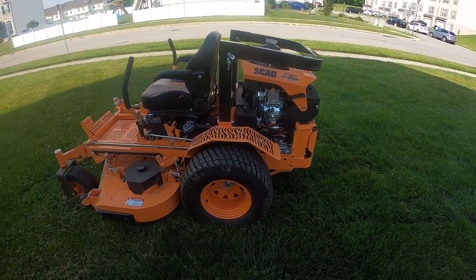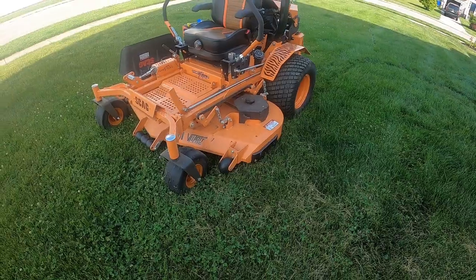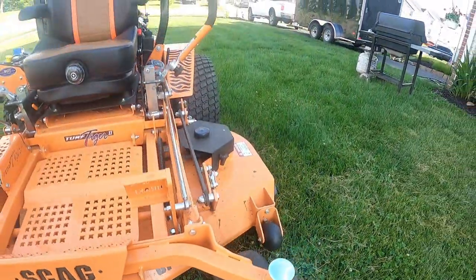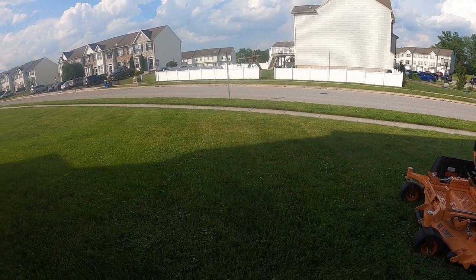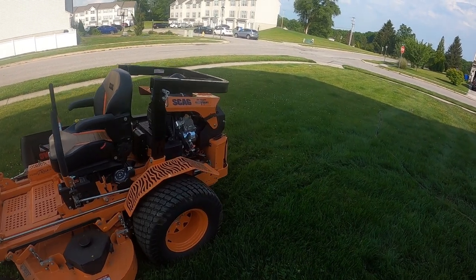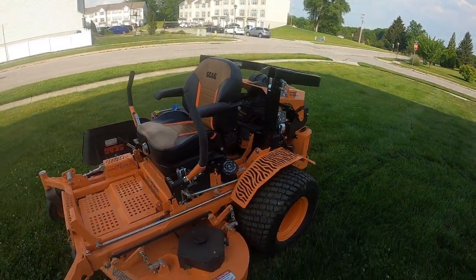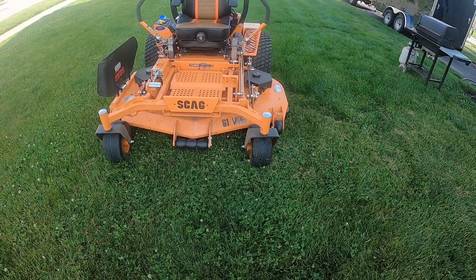Here she is in all her glory. It's a 2021 Scag Turf Tiger 2. It has the 61-inch Velocity Plus deck. I must say I mowed my grass not that long ago and you can still somewhat see the stripes — it's been about four days. This thing stripes like no other. It also has a 37 horsepower Vanguard, obviously EFI. I wanted to get something that was good on gas, so this was the mower for that. 61-inch cut path.